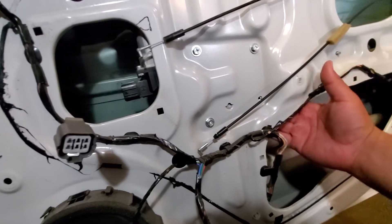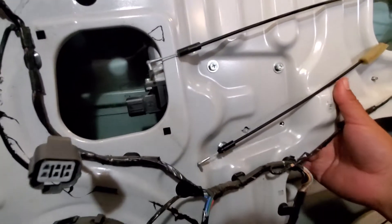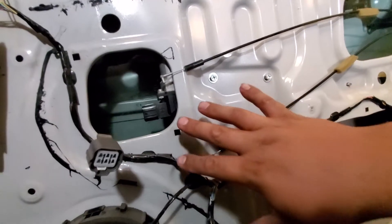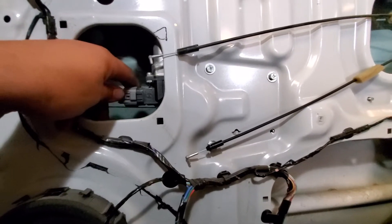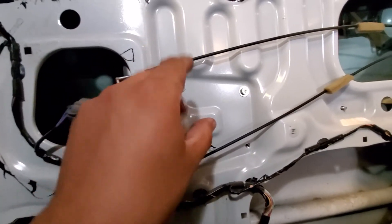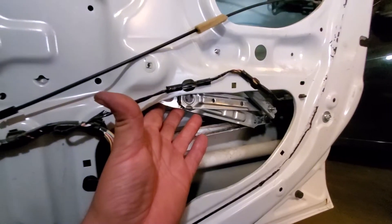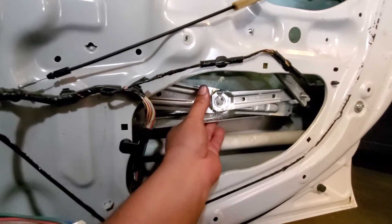With your other hand, apply some pressure in the back — you can see everything moving. Go ahead and apply some pressure to hold the window, then disconnect the pigtail connector and remove all of these. Everything should come down. Everything's nice and loose, so just let it come down nice and slowly.